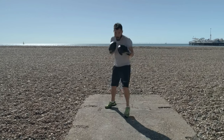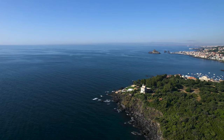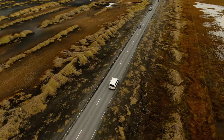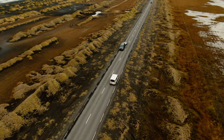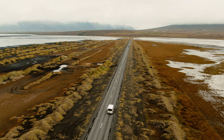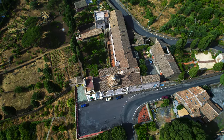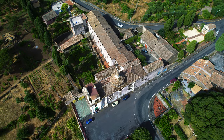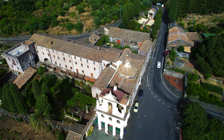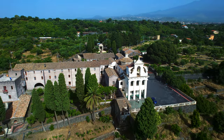The Mini 3 doesn't have the three intelligent flight modes grouped under the name Focus Track: Active Track, Spotlight, and Point of Interest. This is a very important limitation for two reasons. First of all, there are no tracking capabilities, and this is a very popular functionality for following moving targets or for vlogging. Also, using the modes Spotlight and Point of Interest, it is possible to maintain a static target in the same position in the frame while performing all sorts of moves. I use these modes constantly and found them invaluable for producing flawless cinematic footage.